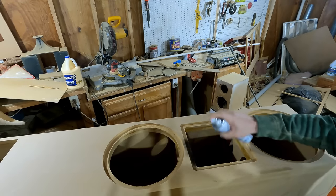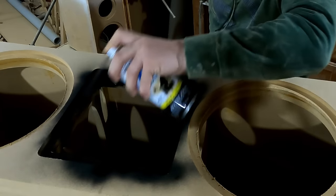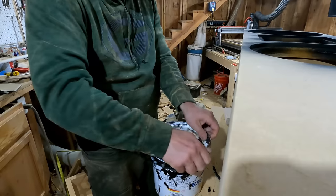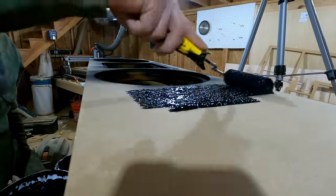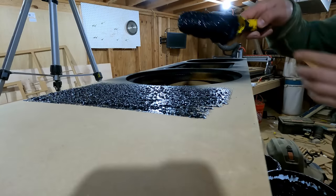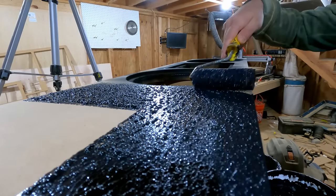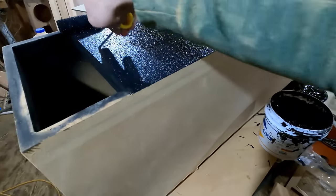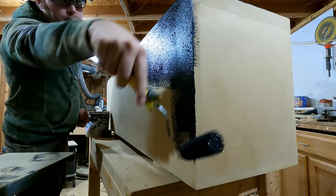Now that all the prep work is done, I can paint these. I wanted a look similar to a JTR, and I believe they use Duratex. I decided to use ExoHide, which is a competing brand. Duratex and ExoHide are essentially like a bed liner for a speaker cabinet, applied with a special roller. I got a gallon of ExoHide — it was a bit cheaper than Duratex — and was very impressed with it. I painted both speakers and still had plenty left over, not even using a quarter of a gallon. I did about two coats on each speaker.